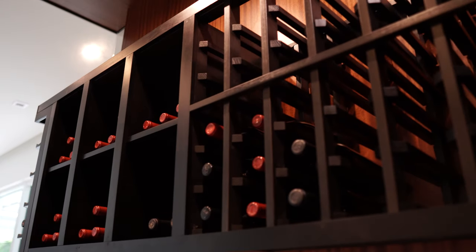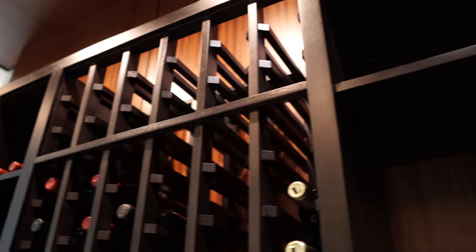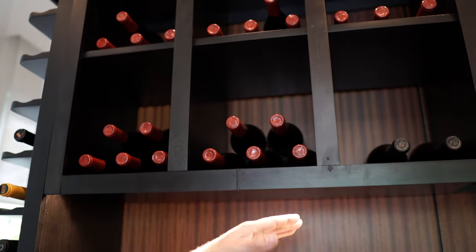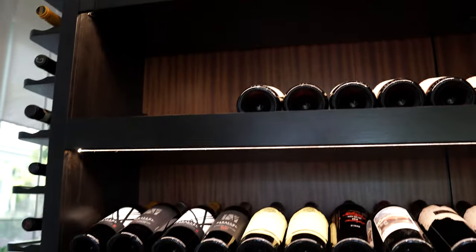We have some cubicles — we call them cubbies — as well. You can put some case storage in there or just put the bottles in, as you can see. We have the reveals again with the lighting coming down, and this is something unique that we're starting to do a lot more.